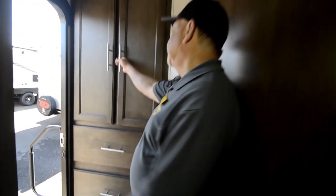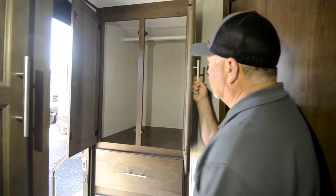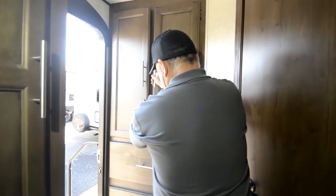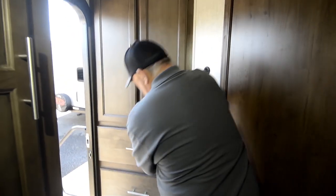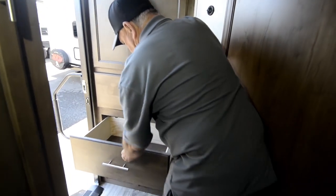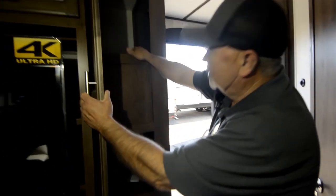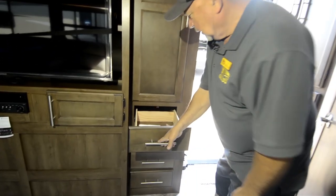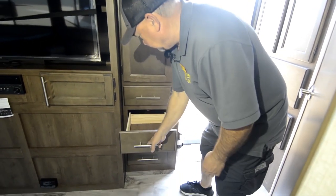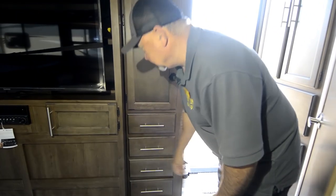This is another nice feature of this particular floor plan — it's got a nice deep cabinet back here for hanging clothes or whatever the case may be. You have a couple of big drawers also, so you get a good amount of storage. Plus it's got a pantry right here with more drawers. These drawers are full extension so they pull all the way out, and they do have metal glides — nice and sturdy.